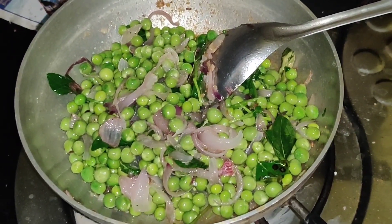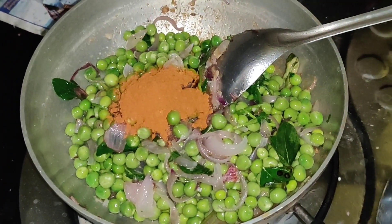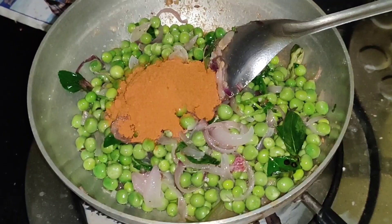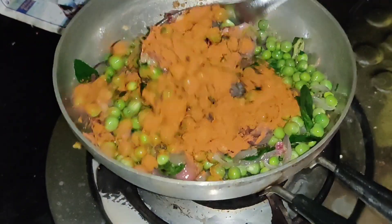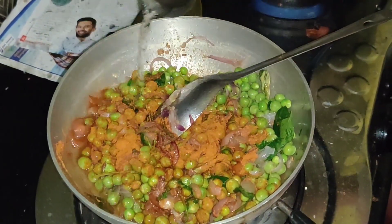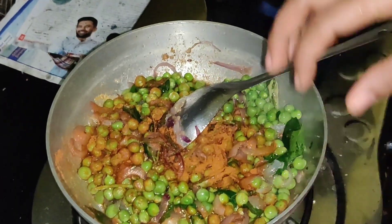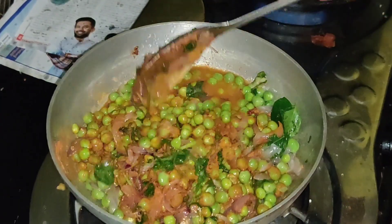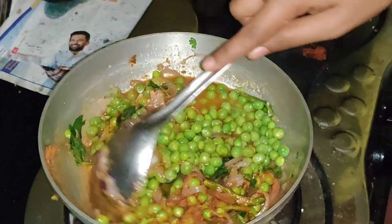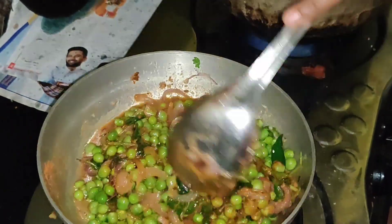Add 2 spoons of flour. Add the flour and mix it in. We have to take 10 minutes for this.